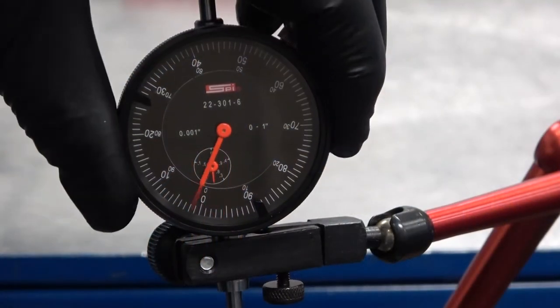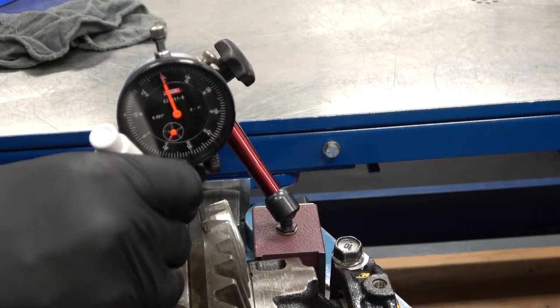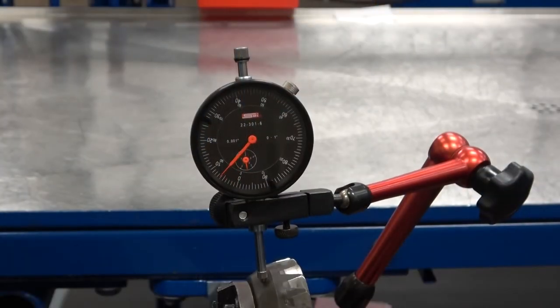Zero the dial and place a paint dot on the case to identify one full revolution. Check the position of the tip. Rotate the ring gear with the drive pinion and observe the needle movement.